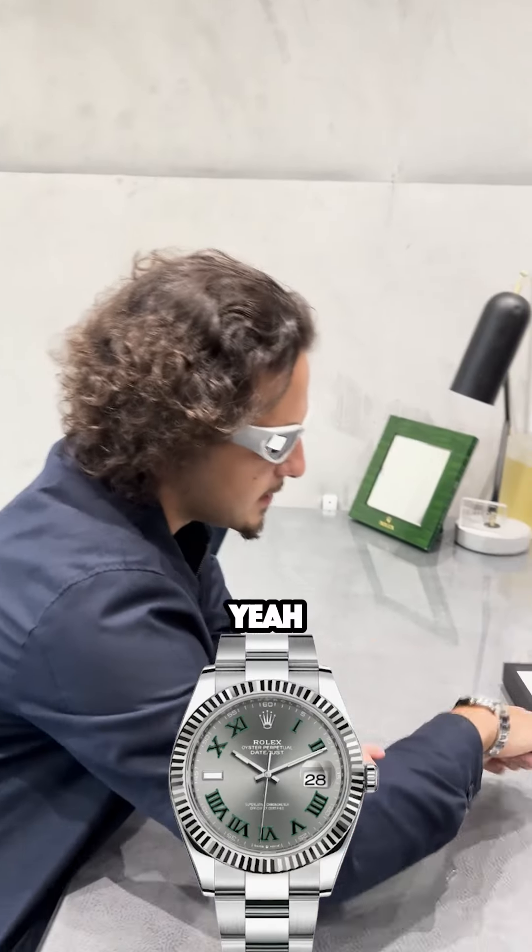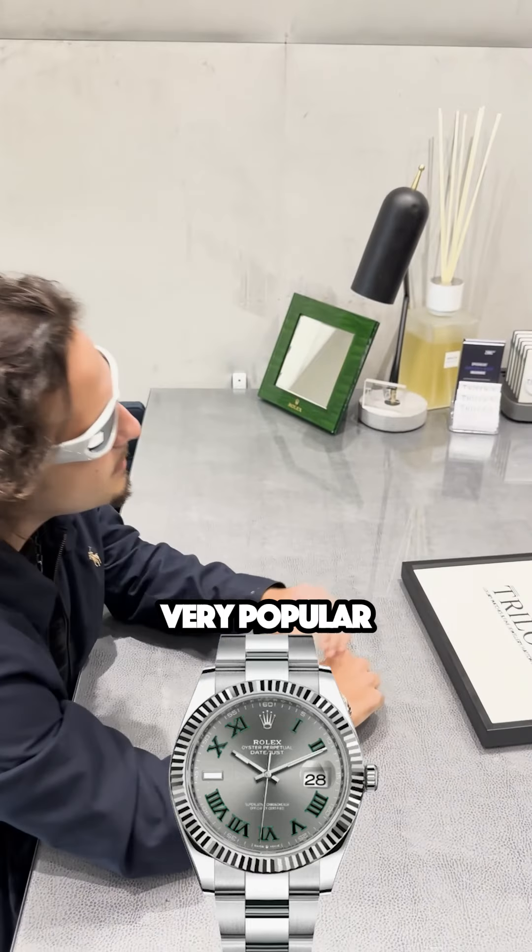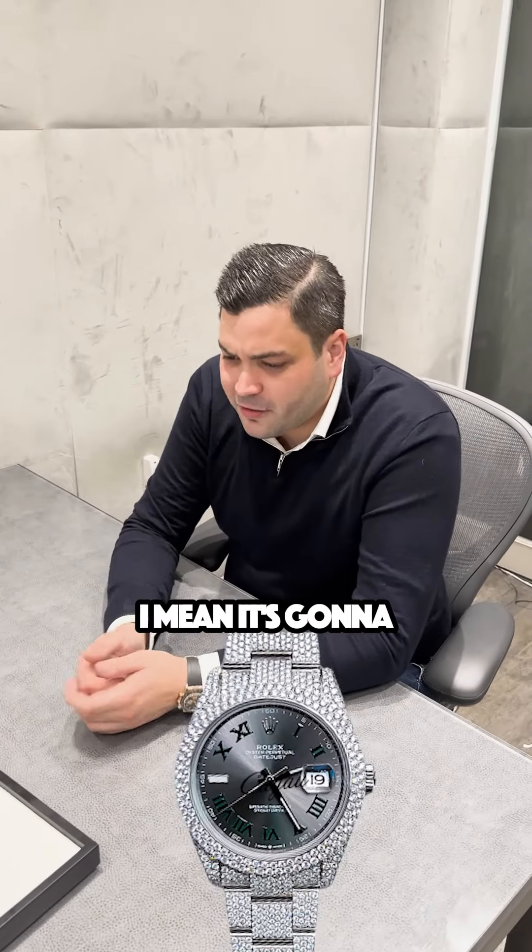So what's the Datejust 41 Wimbledon? It's a nice watch, the Wimbledon dial is very popular. We could definitely add diamonds to it — it's going to cost you a good few grand.